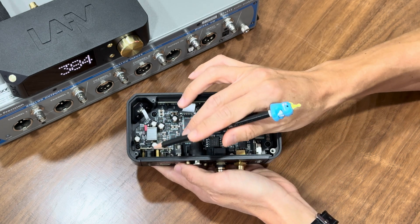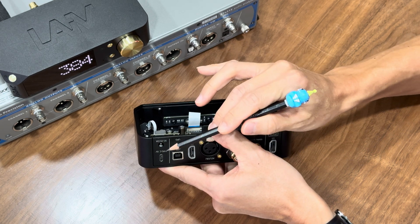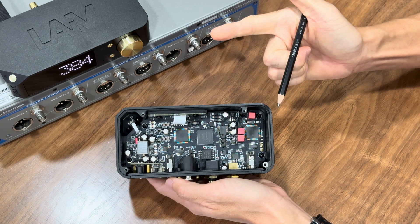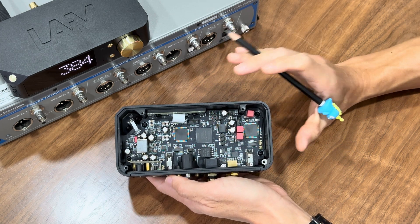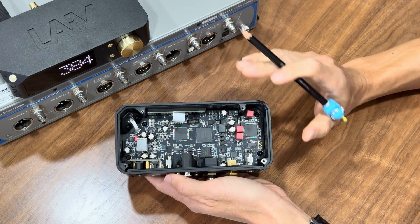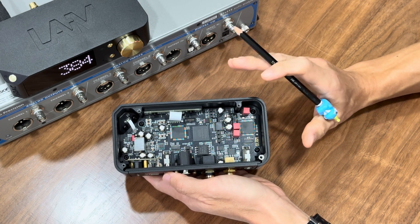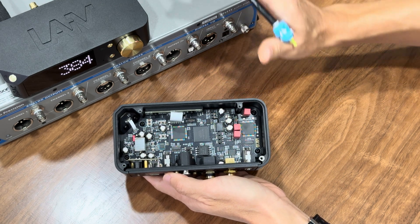Let me walk you through the circuit flow. First, the DC power supply is supplied to the DC jack or the USB-C at the rear panel. The DC filtering circuit does its job to filter out ripple, noise, and interference that may be generated from an external switch-mode power supply that comes with the Micro DDC package. As we know, upgrading the switch-mode power supply to a high-quality linear power supply can and will improve the sound quality of the audio equipment. Good power equals good sound.